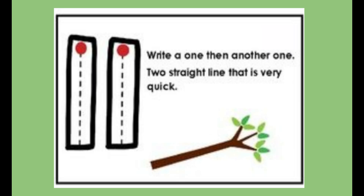Now let's turn on our magic writing fingers. We're going to start at the top and drag our finger down to the bottom line. Write one, and then another one. Drag your finger down to the bottom line. That's how we make the number 11.